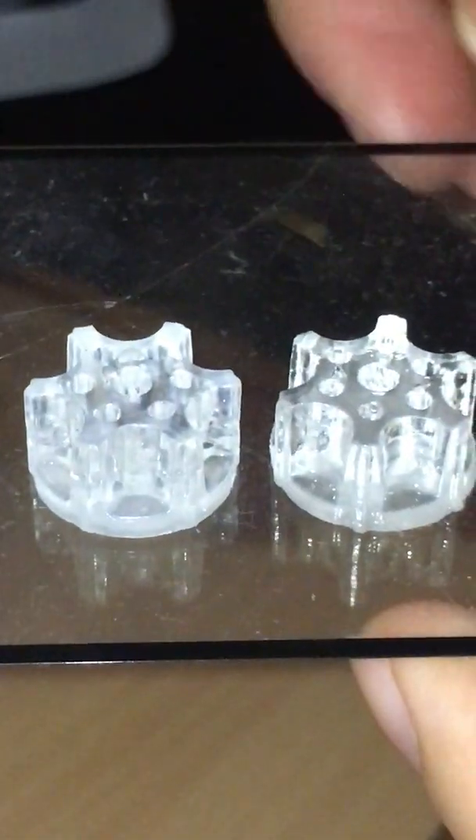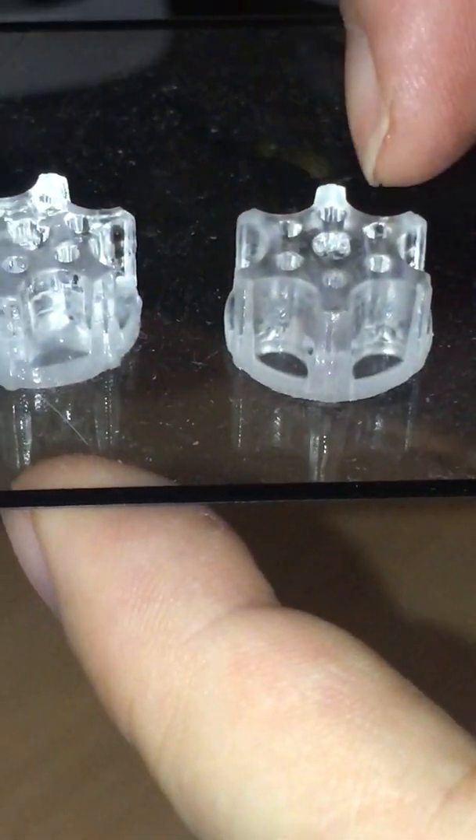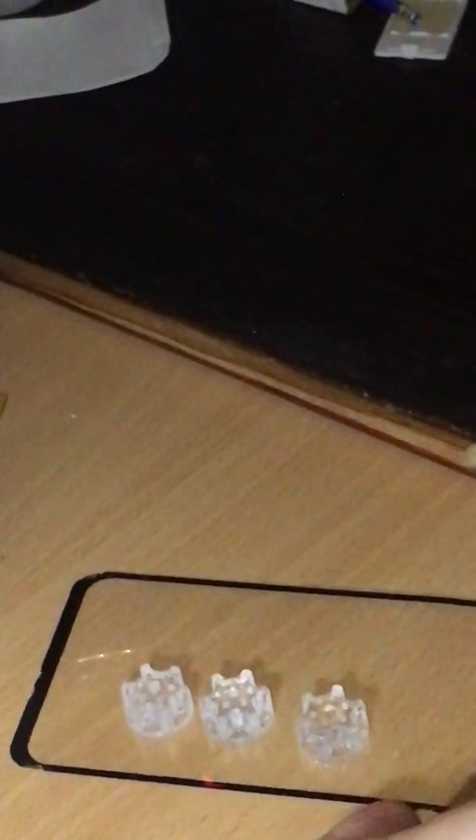So, from left to right: the washed part, the unwashed part, and another washed part. I'm taking that last one to curing.